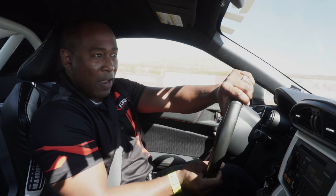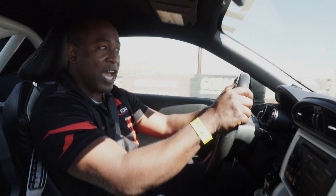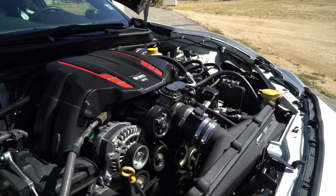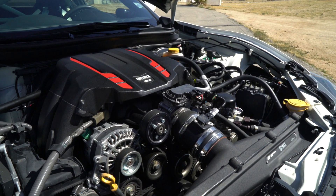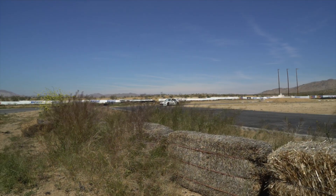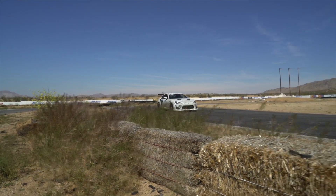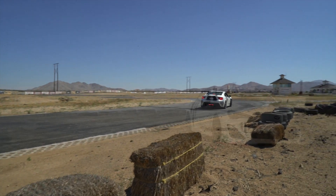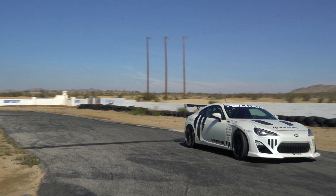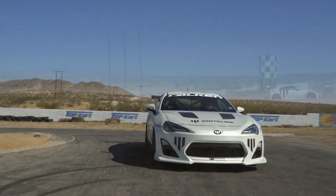Today we're fortunate enough to be driving a SEMA vehicle from this past year, which features a supercharged engine and our tri-wide headers teamed up with a 3-inch exhaust. Straight away you could tell both top-end power and low-end acceleration are improved, making the drive much more exciting.